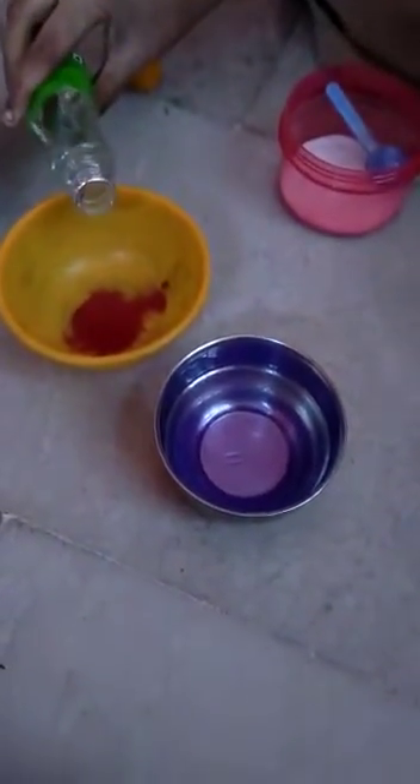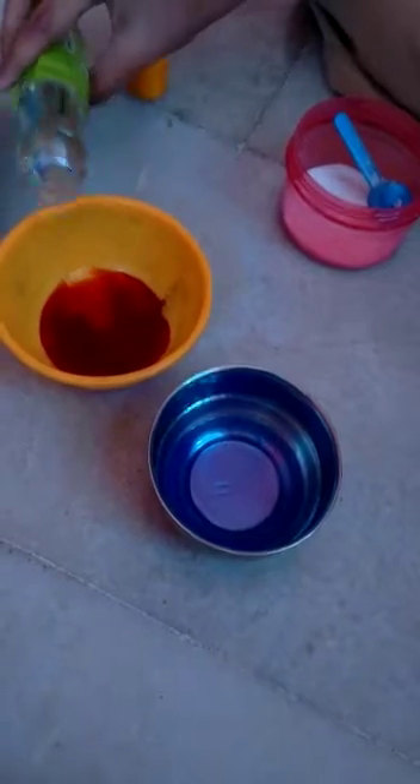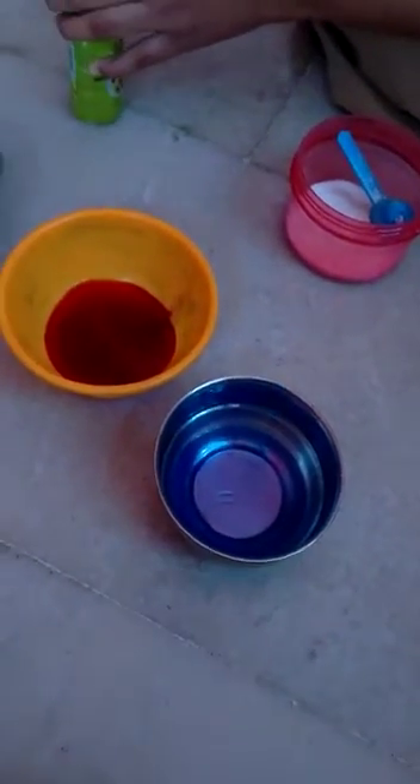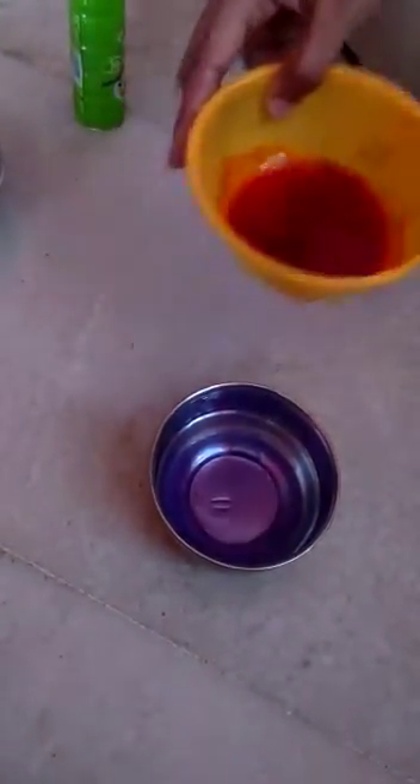Now after adding a few drops of detergent, mix the vinegar with the food color. Now we have to mix it and add this into the bottle.